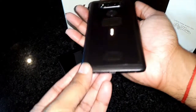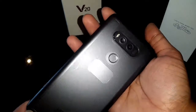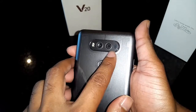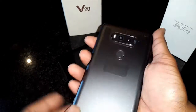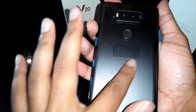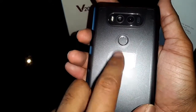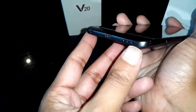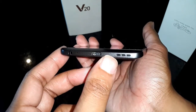On the back of the phone, you have the dual LED flash, the 8-megapixel wide-angle lens and the 16-megapixel normal lens, as well as some sensors. Here you have the fingerprint reader and the power button. If you purchase this phone from the US, here you will have the B&O logo. On the bottom, you have the speaker, the USB Type-C connection, the 3.5mm headphone jack, and the microphone.